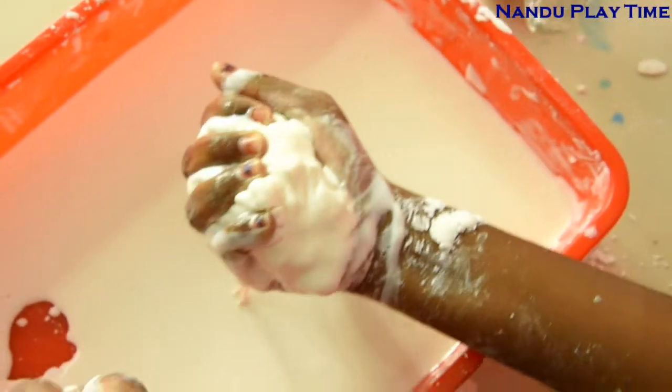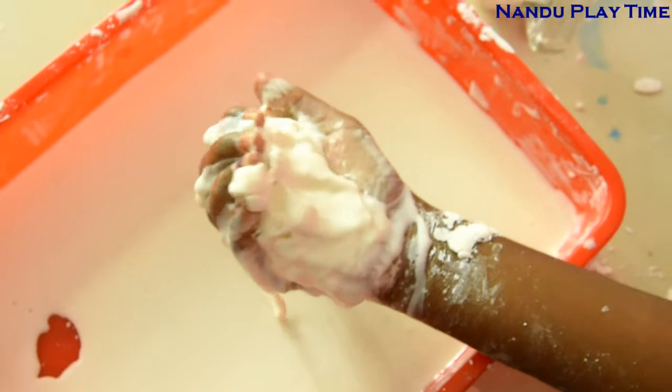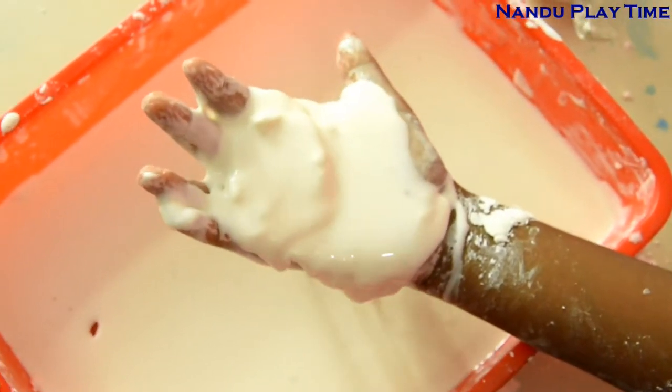It's becoming liquid. When we squeeze it, water traps in the starch molecule. When we release it, water comes out and it becomes liquid.